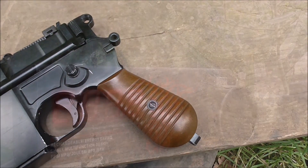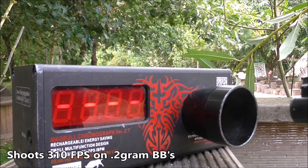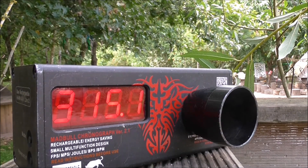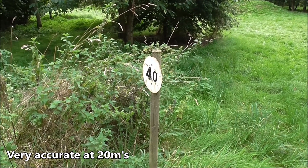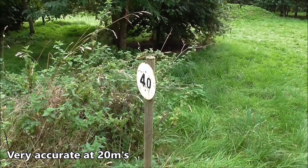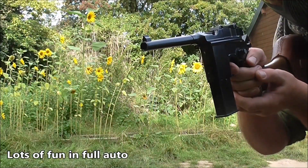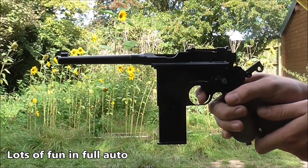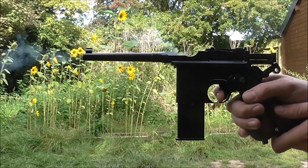Now let's get on to how it shoots. It's shooting at a nice 310 FPS on 0.2g BBs. In single shot the Mauser is rather accurate — very accurate in fact — and at 20 meters, Tom, who had never picked up this pistol in his life, had no trouble hitting the ping plate at 20 meters straight off. The most fun part about this gun, however, is clicking it into full auto. This little pistol can really churn out the rounds and turns it into more of a carbine. I got through a fair few mags thoroughly testing this feature, I can tell you.